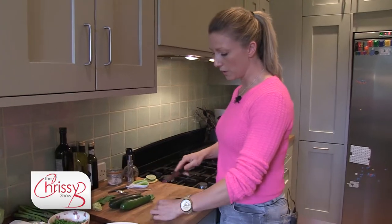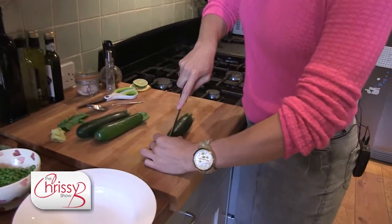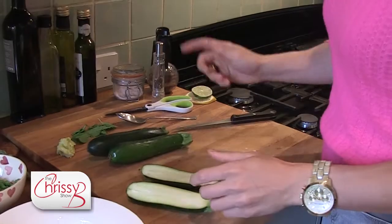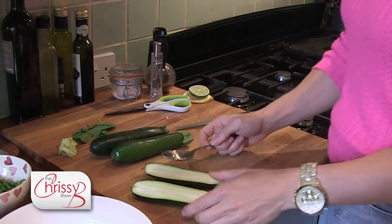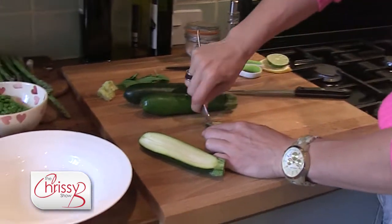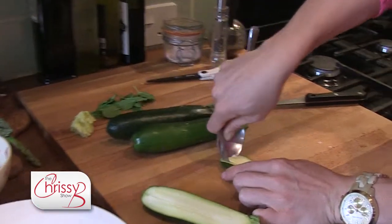First of all, all you're going to do is just cut the courgette in half. There you go. Now you can either roast them from here or you can scoop out the middle of the pulp. So we're going to scoop out the middle of the pulp now.